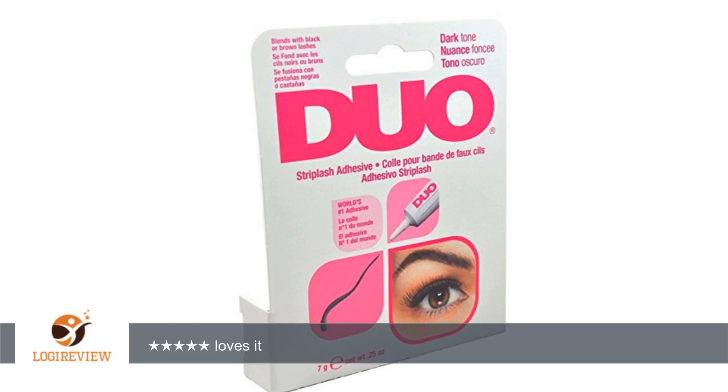Hello, welcome to Best Reviews on YouTube. This item has a rating of 5.0 out of 5 stars.